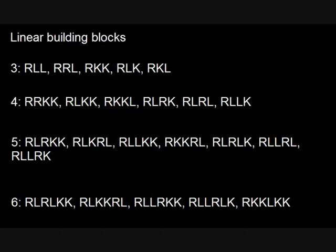Hey everyone, I just thought I'd give you a video on this concept I came up with: linear patterns. It's probably already been done before, but I just thought I'd share it with you. It's a fairly simple idea, built up of what I like to call linear building blocks. These are just little chunks of notes — some are three notes long, some are four, some are five, some are six. You can come up with your own if you want, but these are the ones I've come up with.